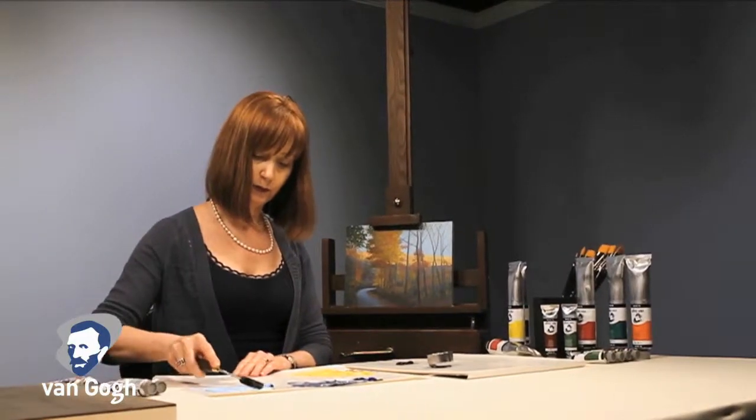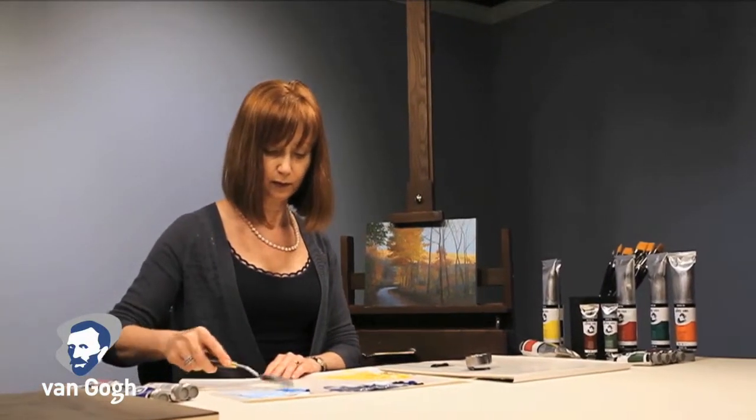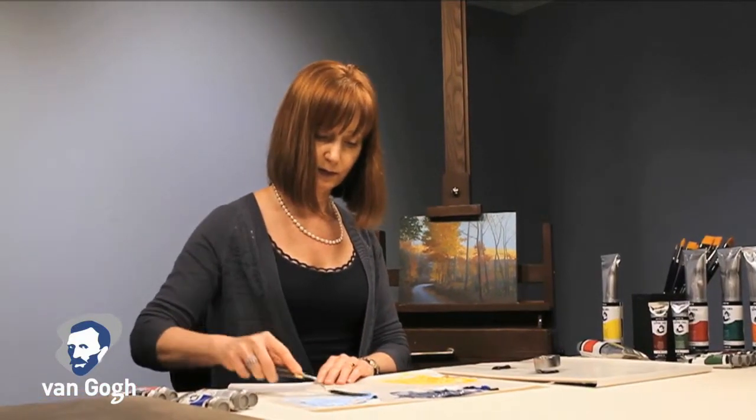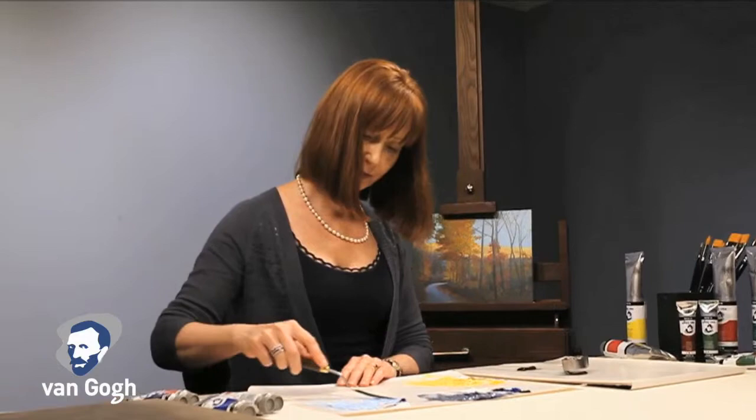Today we are joined by Terry Meller, Professor of Foundation Studies from the Savannah College of Art and Design. Terry will be demonstrating the technique in oil painting called a la prima, or wet on wet, using Van Gogh oil colors.